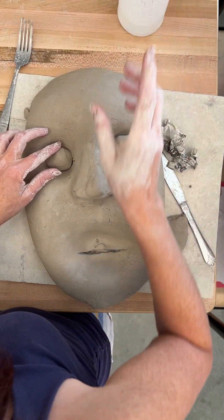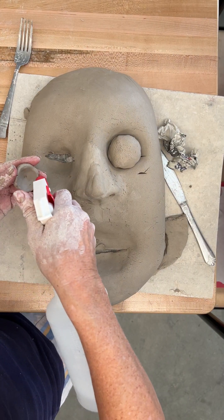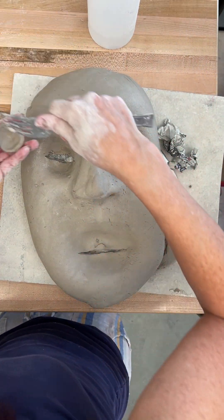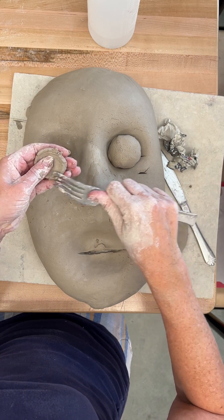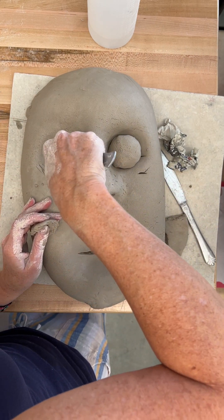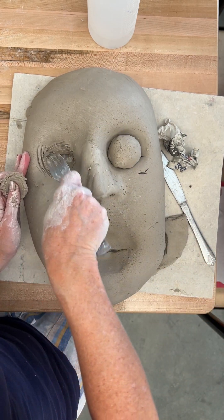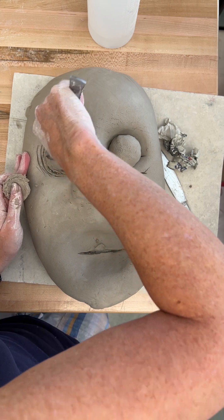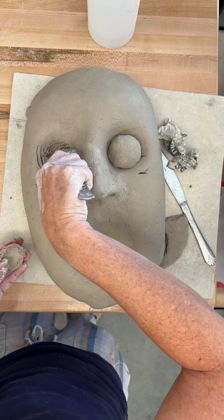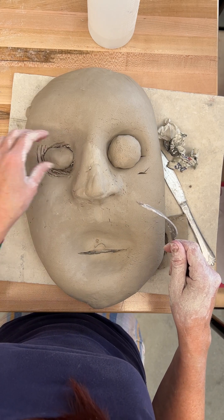Then attach them. Add some water, scratch and work the water in making your slip, right where it's going to get attached. And that hole cut through is going to be fine to let the air escape.